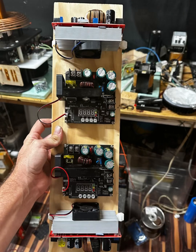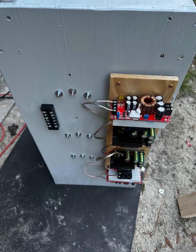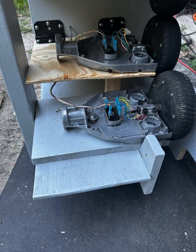So I ran four buck converters, which increased the voltage — they're step-up bucks. I ran one per motor, and each one is increasing the voltage to 85 volts, so it would give me a total of 340 volts.